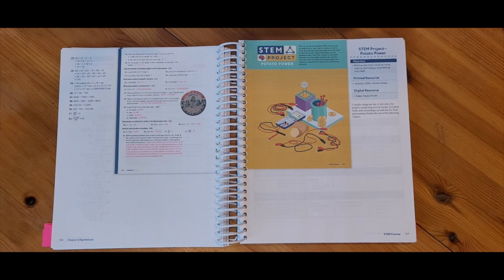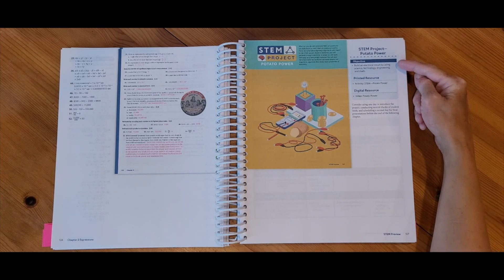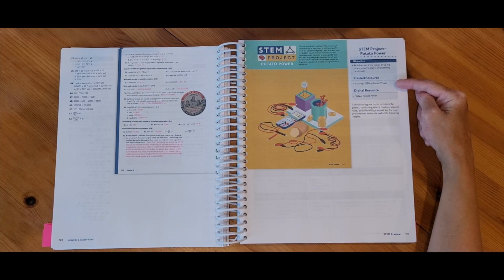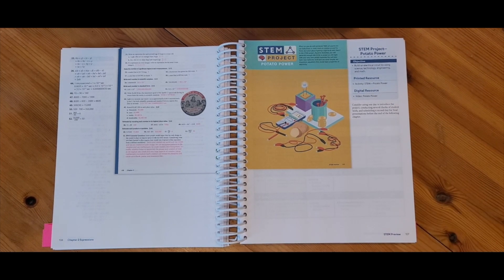The day after the test, we do have the STEM project for this chapter. We have an objective and a note saying we need a printed resource and a digital resource. Remember, the things we need to print or access digitally are listed for us on the Homeschool Hub.